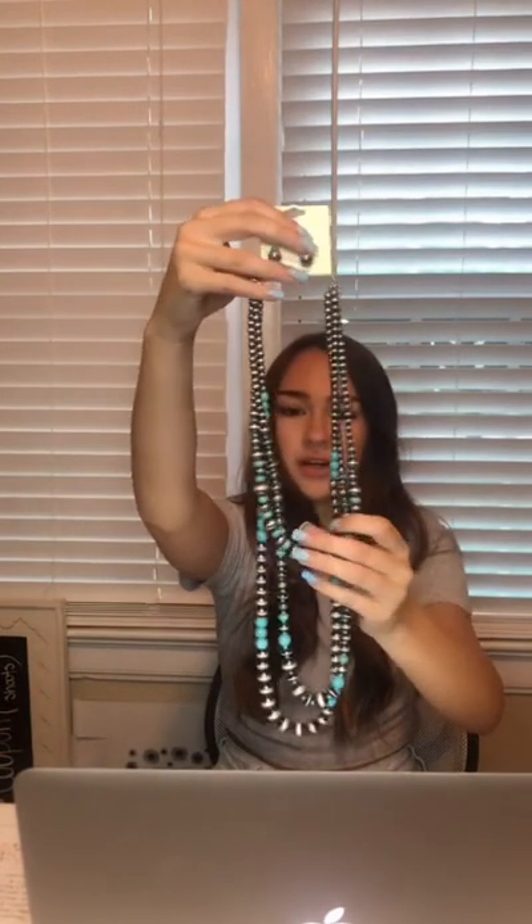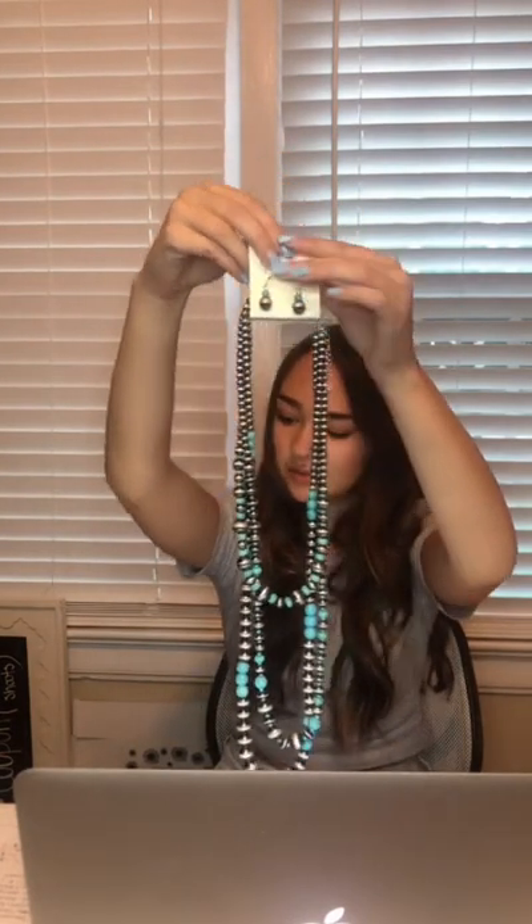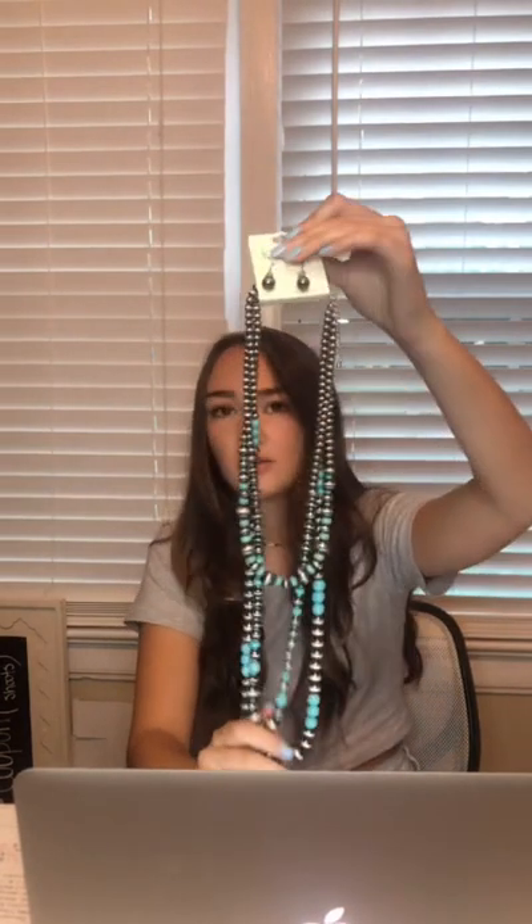If there's anything specific you want to see, feel free to comment so we can pull it up for you. Next we have jewelry — some brand new jewelry just added to the website. The first one is this gray and turquoise beaded layered necklace, and it comes with matching earrings. We have four of these left and they're $39.99.